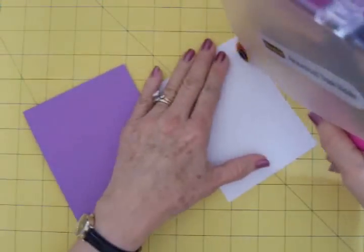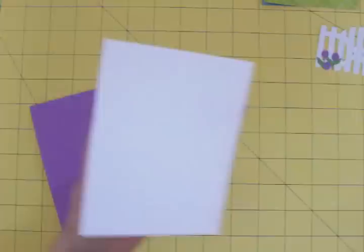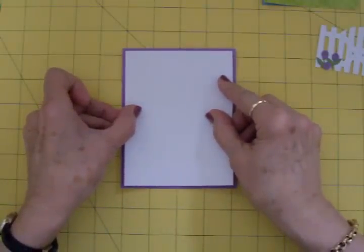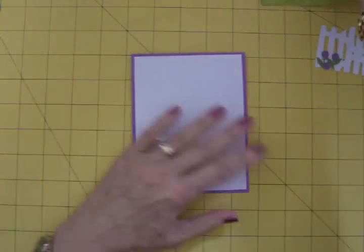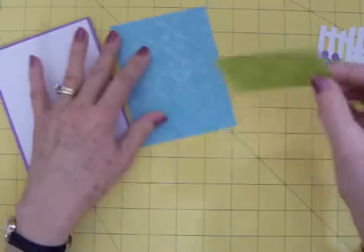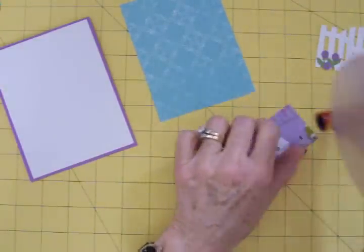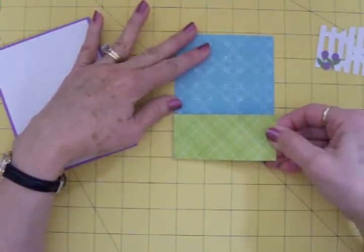We're going to add our white mat to the front using our ATG gun. Get that on straight. Now I'm going to go ahead and add the green strip to the bottom, but I'm not going to adhere it yet because I'm thinking I might want to add some ribbon or some kind of trim across there. So we'll just go ahead and put this on the bottom. Line up our sides and our bottom.